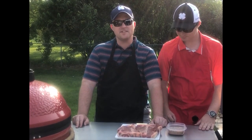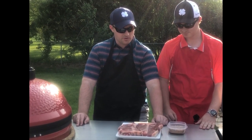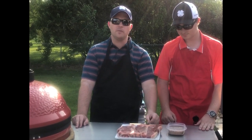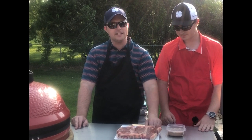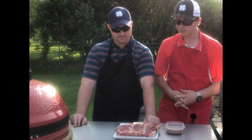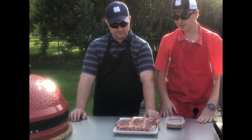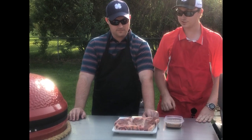Porterhouse steak is a man's steak because you don't get just one cut of beef, you get two. On the Porterhouse, you get a New York strip on one side and a filet on the other side. And we're going to be cooking these a little bit different than the traditional one-two-three-four that you'd get on a steak. We're going to be reverse searing them.